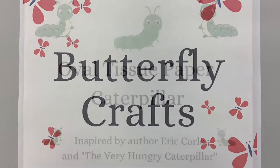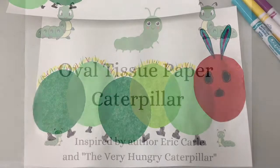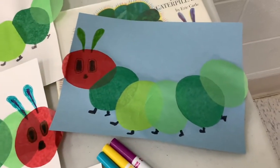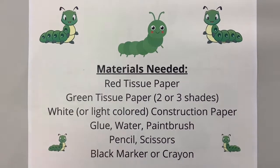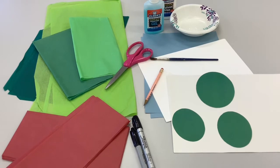The oval tissue paper caterpillar is inspired by author Eric Carle and The Very Hungry Caterpillar book. This adorable caterpillar is easy to make. You'll need red tissue paper, green tissue paper — you can use a couple different shades of green — white or a light colored construction paper, glue, water, paintbrush, pencil, scissors, and a black marker or crayon.